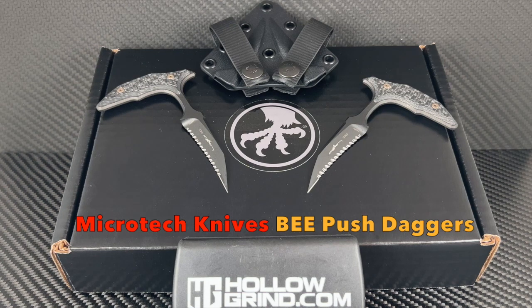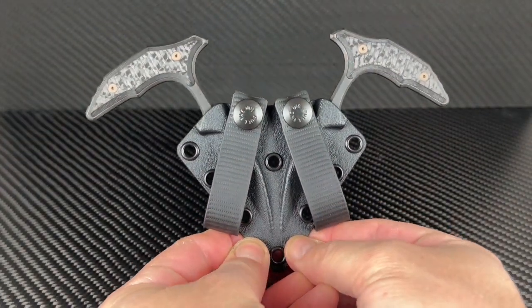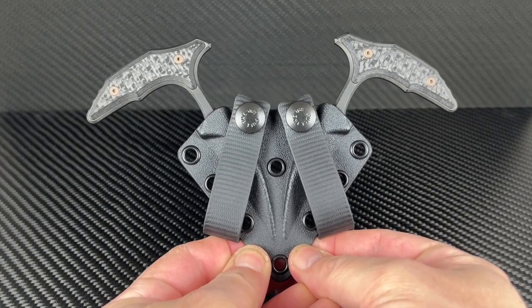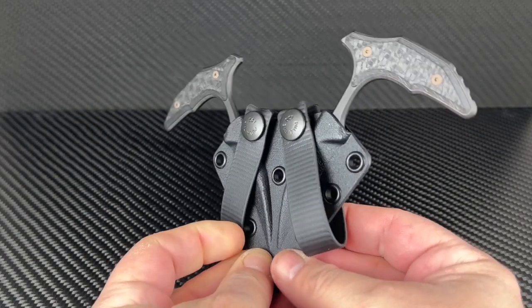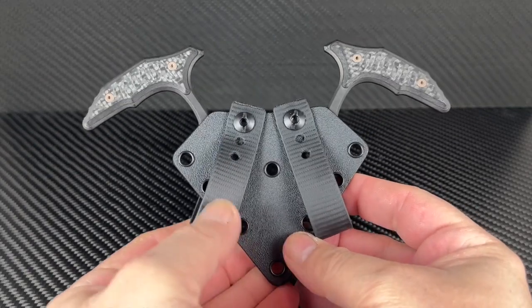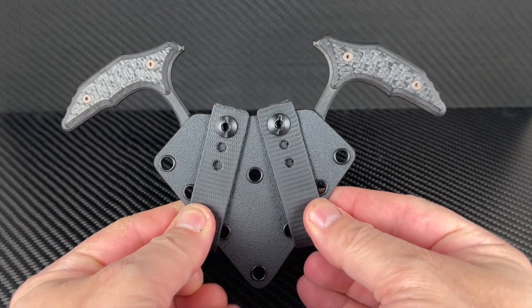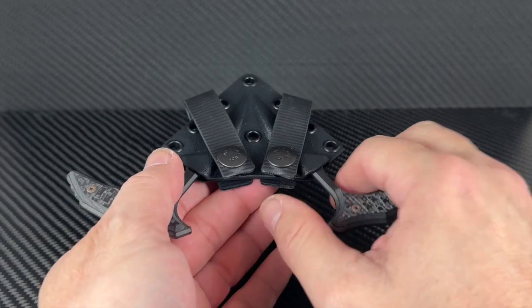They'll sway you with their overall functionality and ease of concealment — it's the Microtech B push dagger set. If you've ever wanted an undercover set of defensive blades, this is your number. The Microtech B is a push dagger collaboration with Bastinelli Knives that gets right to the point. These are light, fast, and sharp, and deploying is a breeze with its index finger style grip setup.